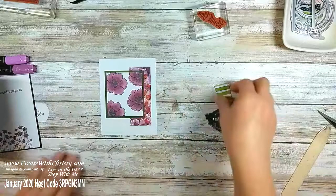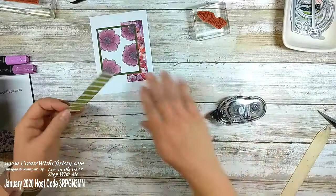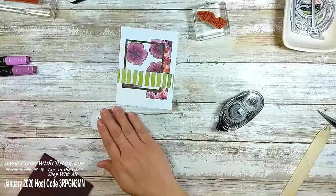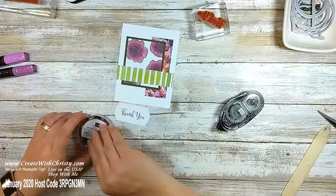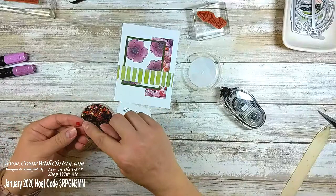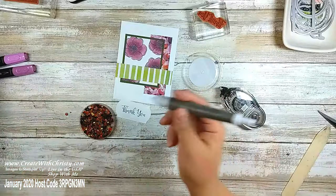I almost used the other side but having my flowers the same color kind of washed it out a little bit, so I changed it up. I do like this green stripe across here. Now let me put some of these Peaceful Poppies sequins on before I put the dimensionals on. I really like these — they're so pretty. The colors include dark Poppy Parade and some are shaped like flowers. I'm going to bring in my Take Your Pick tool.